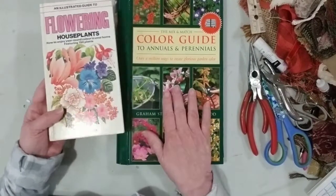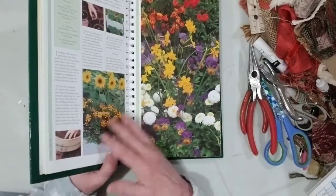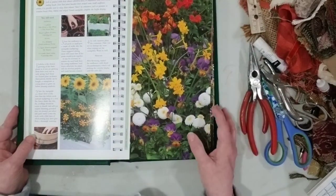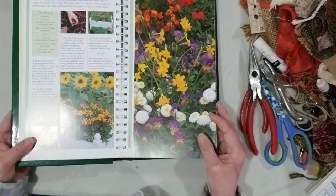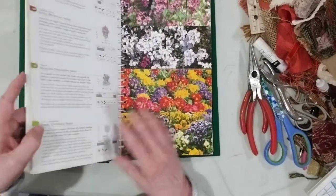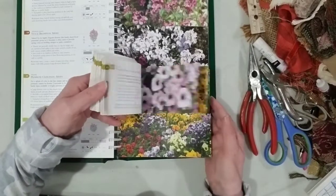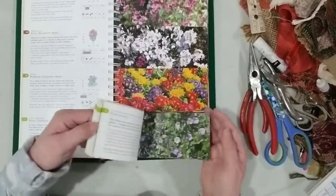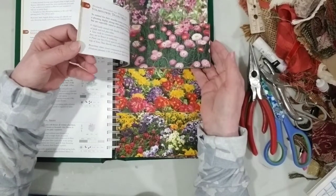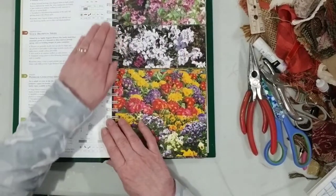If you follow my thrift shop hauls, I picked these books up recently and I think I paid 50 cents each. This one had a funny story — I found it in Winnipeg and my girlfriend there really wanted it, so I gave it to her. But I found it again here in New Brunswick and it has over 200 pre-cut floral tags — just gorgeous for using in your art.